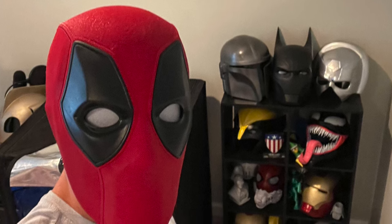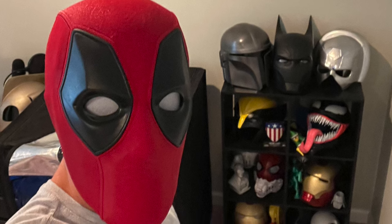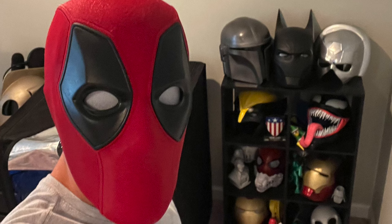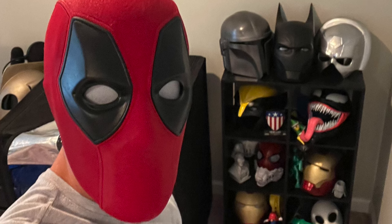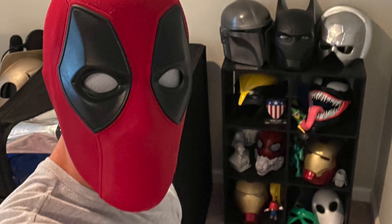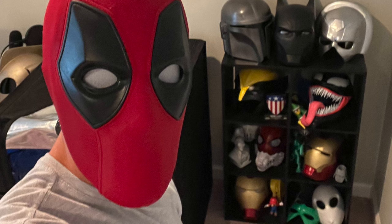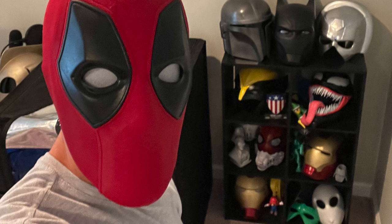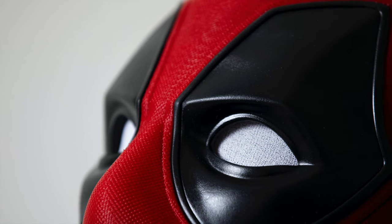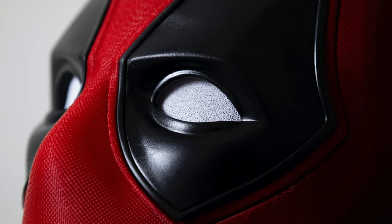If you try out this print, let me know what you think. If you're running into any issues, feel free to drop me a comment — I'll reply as soon as possible. I'll put a link to everything below if you want to find any of the things I used. I might try to go for a darker red, but I used eSun's PLA Plus fire engine red. Let me know what you think and leave any questions in the comments.